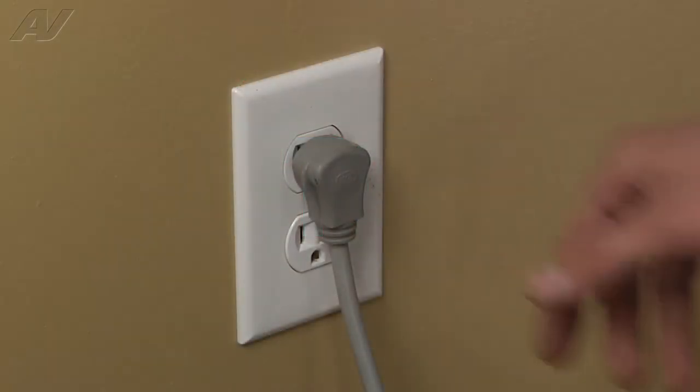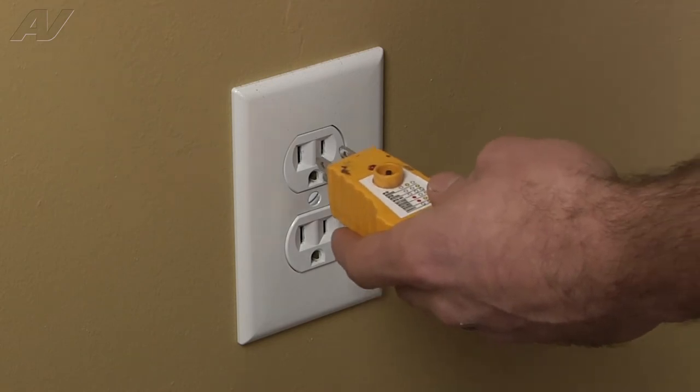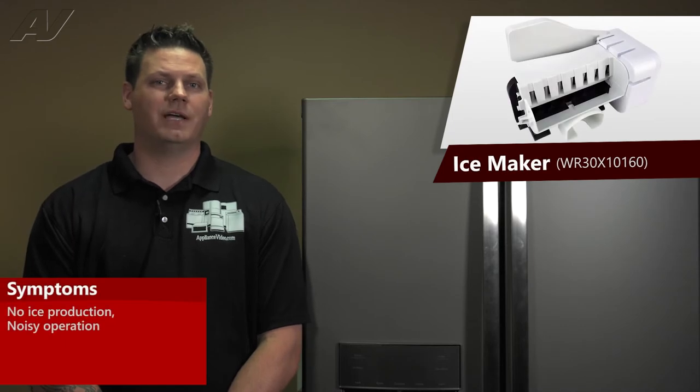Stop! Before beginning any repair, always be sure to disconnect the power to the appliance. It is also recommended to test the outlet for the proper voltage. A faulty ice maker may result in no ice production or noisy operation.